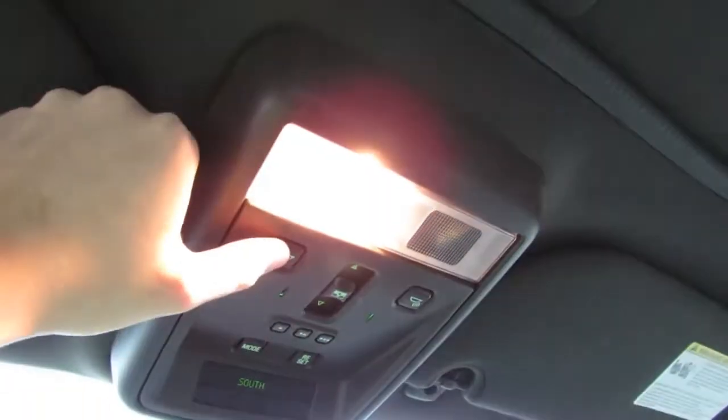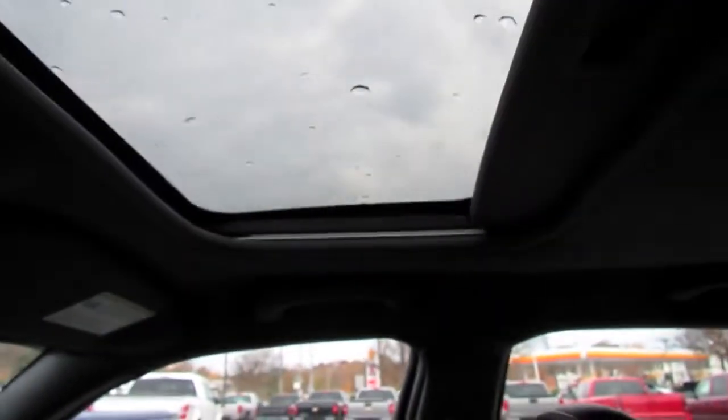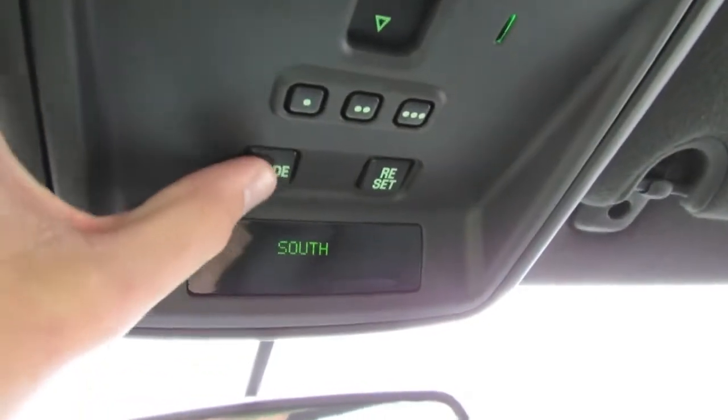In your overhead console you have your interior illumination, a full power sunroof with one-touch automatic function, integrated garage and home links for three programmable devices, as well as an integrated heads-up display.